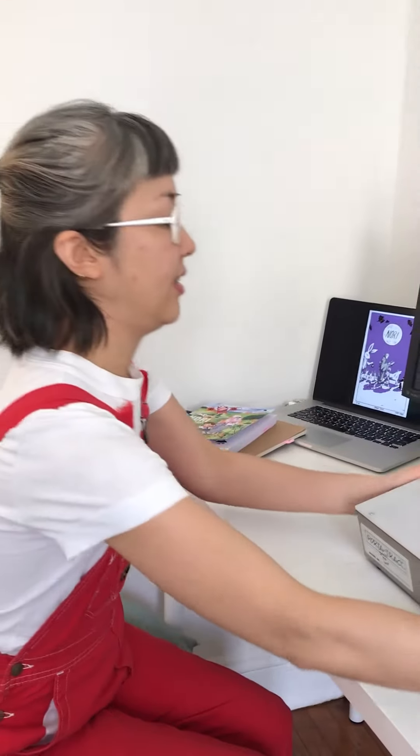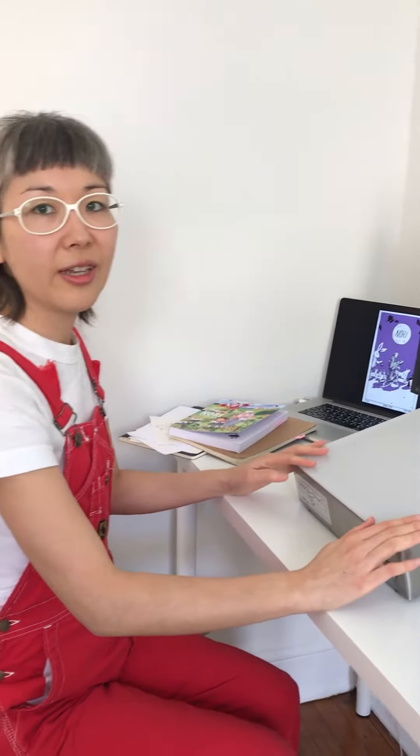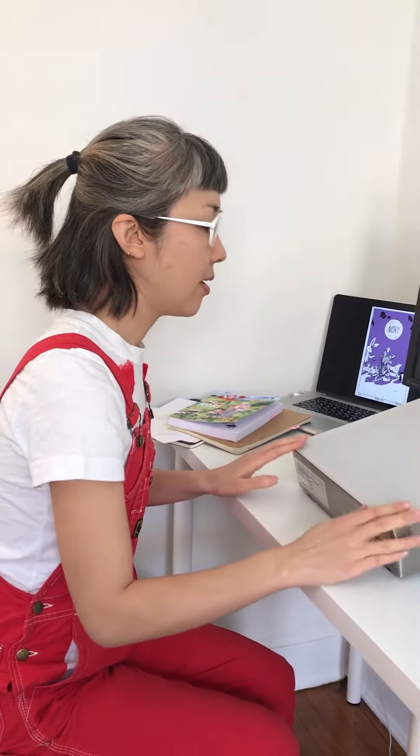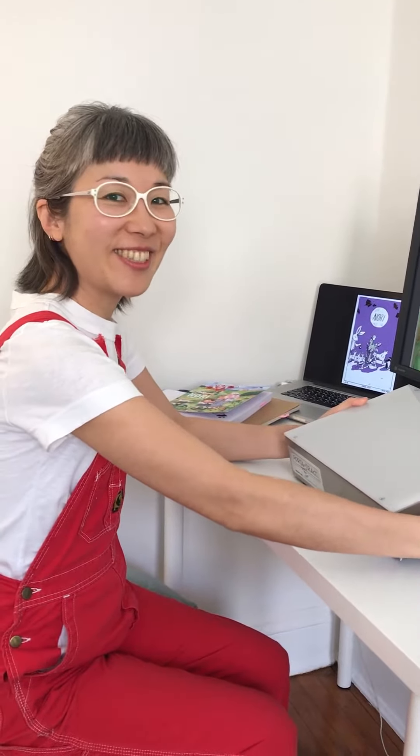And this little guy is a light box that I use for inking drawings. It's small but it works fine for now. It was gifted to me from my friend Christy, so thank you Christy.